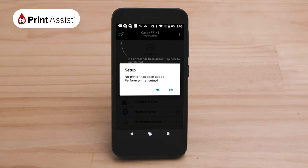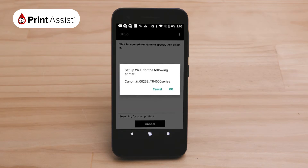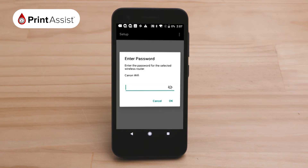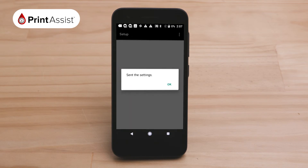A pop-up will ask you if you would like to set up an existing Wi-Fi network for your printer. Click OK. The app will then take a few moments to process the connection, before prompting you to select your Wi-Fi network. Press Yes and select the name of the wireless network and enter the password. Tap OK. The network settings will now be sent to the printer.